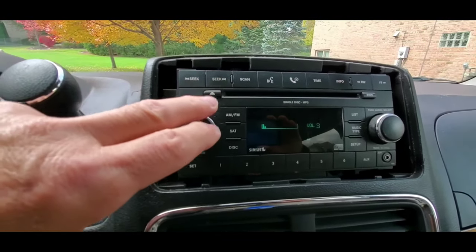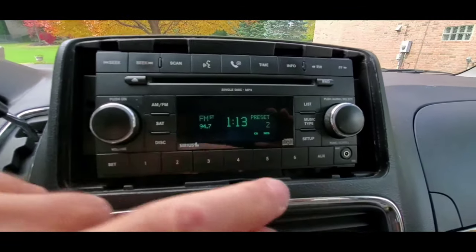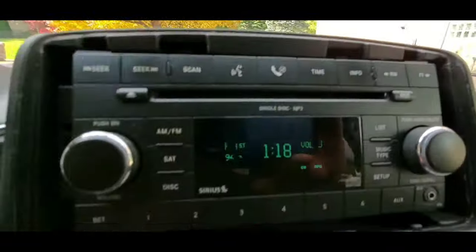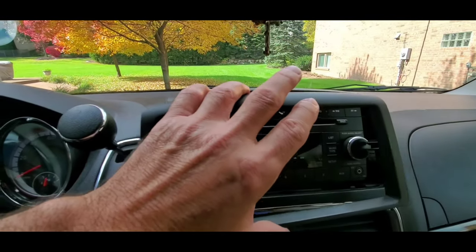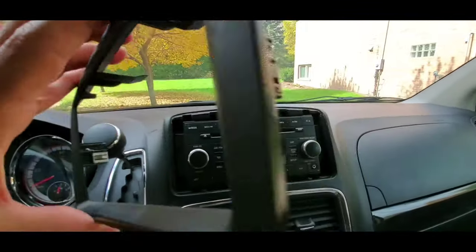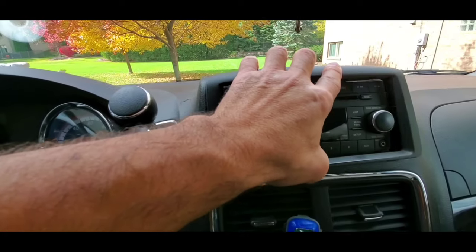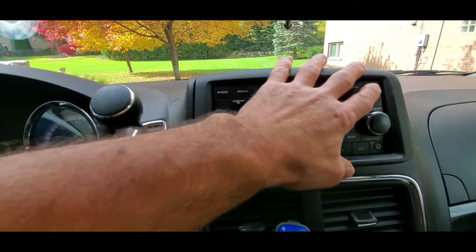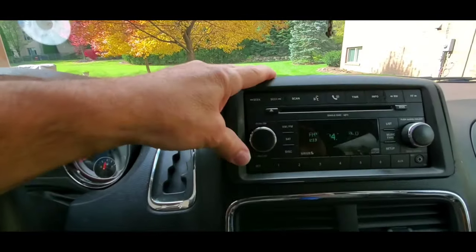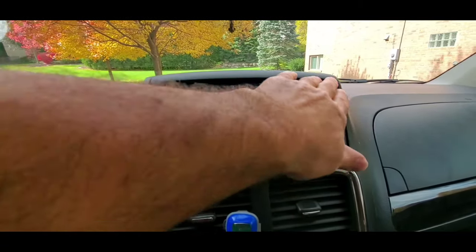Now let's finish it by putting the bezel around it. First we're going to put the screws in — the four screws have been tightened. Now all we have to do is finish it off with the bezel that goes around the radio. We have the two sides, these two clips snap in place. Just make sure you center them and press lightly, and they'll push in. Check all four corners to make sure you've got it all in place.